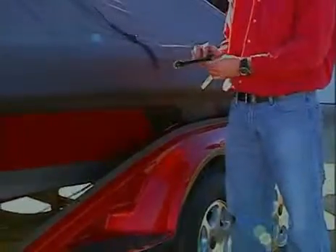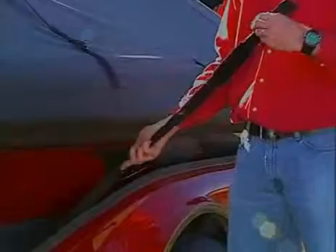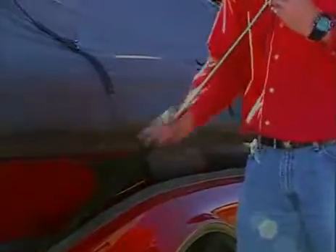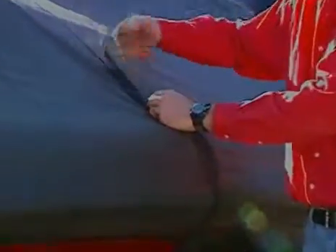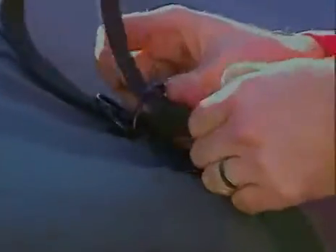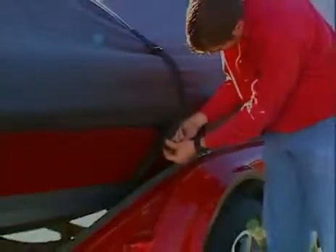Finally, we'll route the belly strap under the boat. For proper fit and to ensure safe road travel, twist the strap once and adjust the Velcro sleeve before feeding it through the D-ring. Go ahead and tighten to achieve a snug fit. And finally, attach the tag end to the strap's Velcro sleeve.